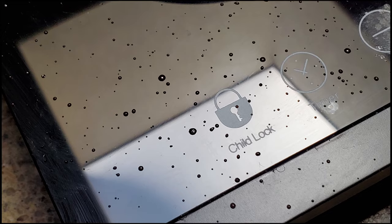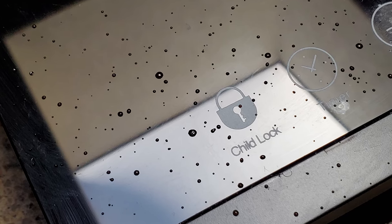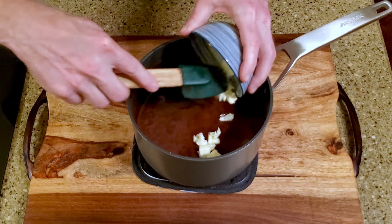Be warned, this did spatter a bit, so keep your distance and be prepared for a clean-up on Isle Candy Kitchen. Remove the pan from the heat and add the butter, continuing to not stir.